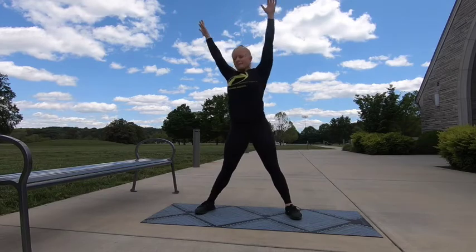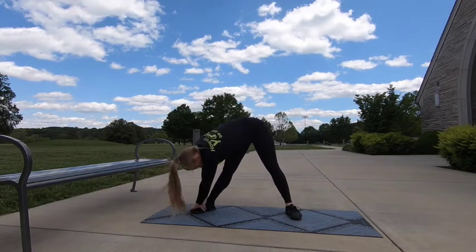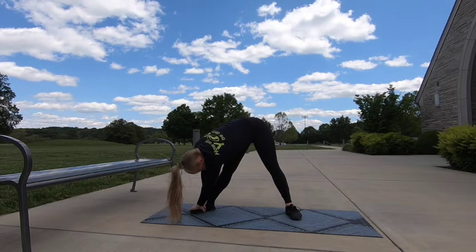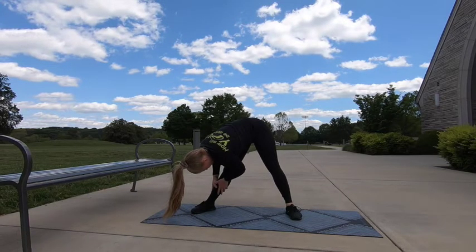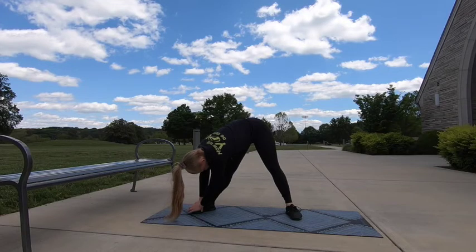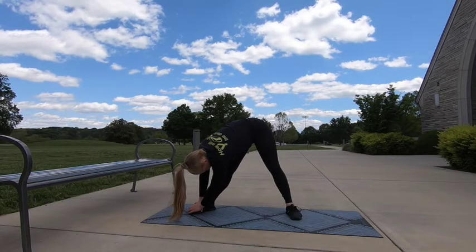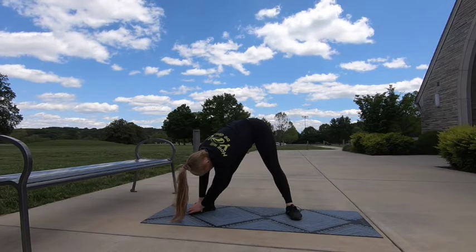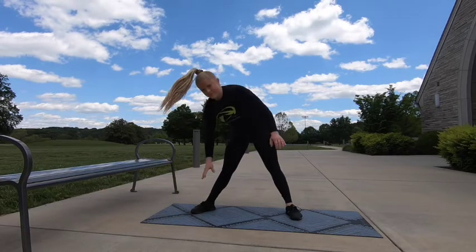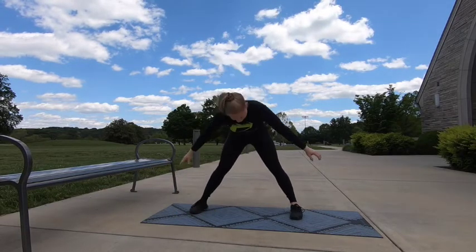Reach back up to the center. We're going to go over to the right side now. Back up one more time and we'll reach down to the center.